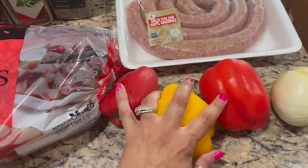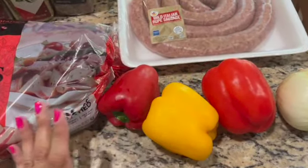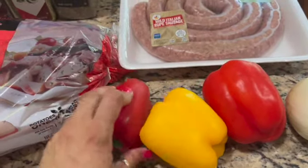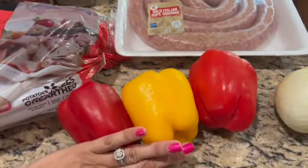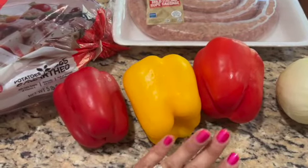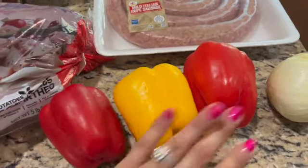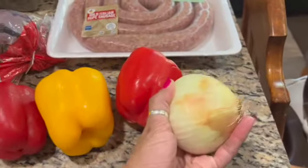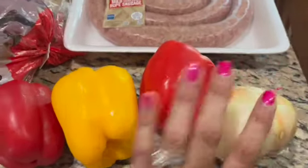I have three peppers. You can use red, green, or yellow — any combination you want. These are more along the medium size. There's some flexibility in that as well. And I also have a large onion here.